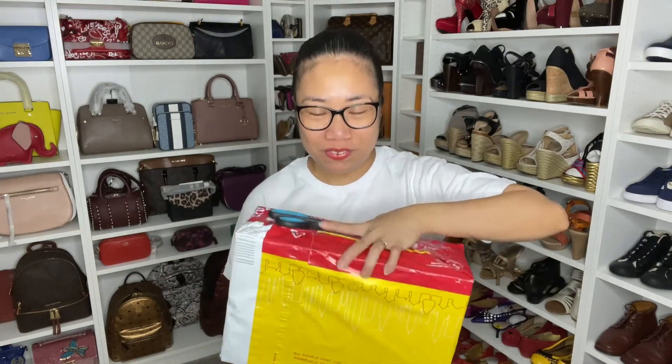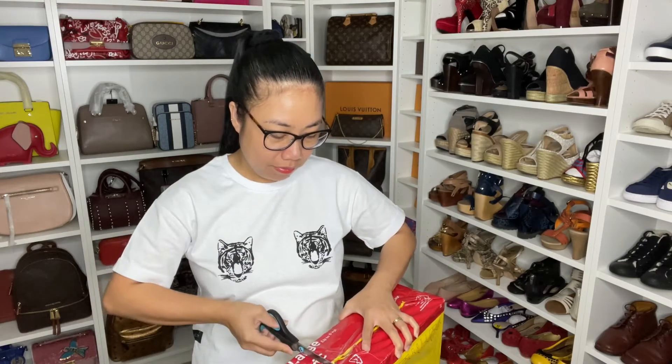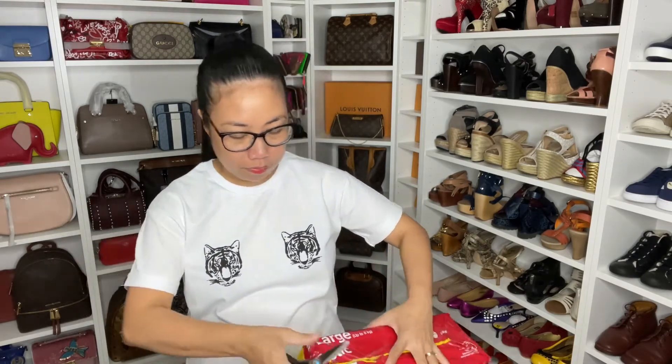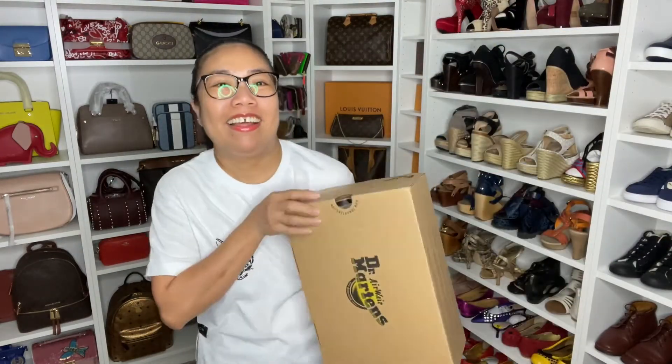Hi guys, welcome back to my channel. We're gonna do a little unboxing, so let's get started. I got a parcel arrived this morning, so I can't wait to open it for you. Tada — Dr. Martens!